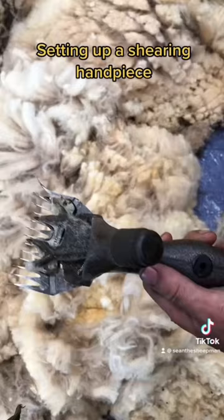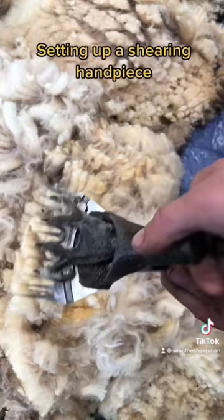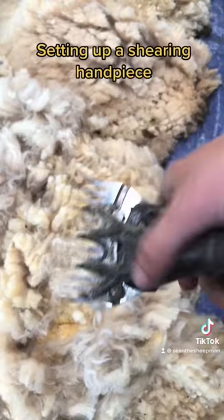Hand tighten the cutting blade using the knob at the top till you can no longer lift the feet up but the blade can still move. Check the blade comes to either side of the comb.